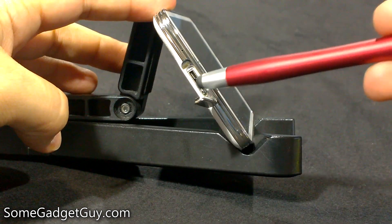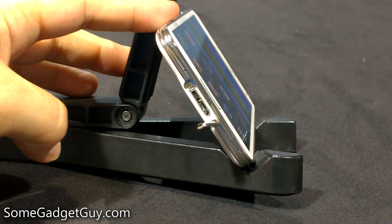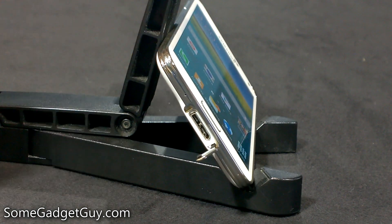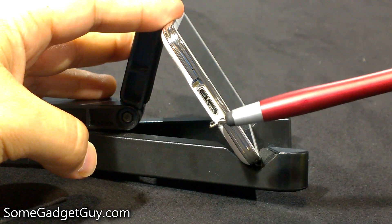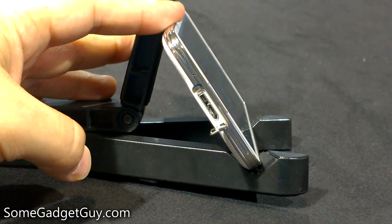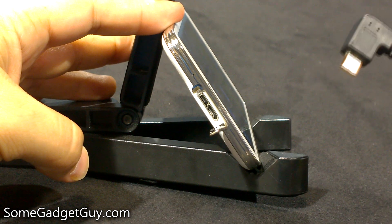You can see the two separate ports running alongside the bottom of the phone for faster data connections. There was some concern from some of my friends that this would mean they would have to buy new cables, new accessories, and new chargers. The nice thing about this new standard is that this slightly larger sized port is still compatible with all of our old USB to micro USB accessories.